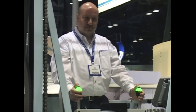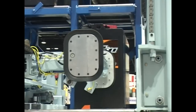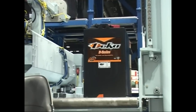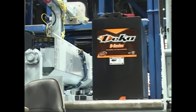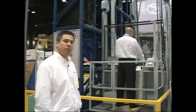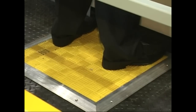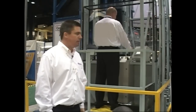This system does a number of things. First, it moves the operator away from the battery itself. Forklift batteries are around 3,000 pounds and are filled with lead and acid, so there's a safety component to this product as well. The system also has a number of safety features including a lift gate switch — that safety gate has to be closed for the system to operate. It also has a foot pad so the operator has to be in the middle of the compartment for the system to run, again for safety.